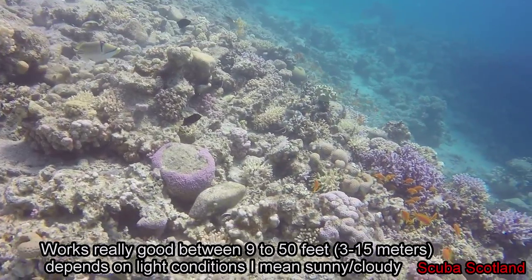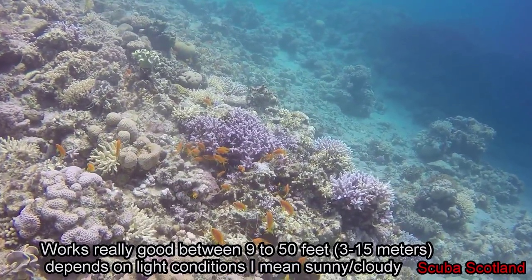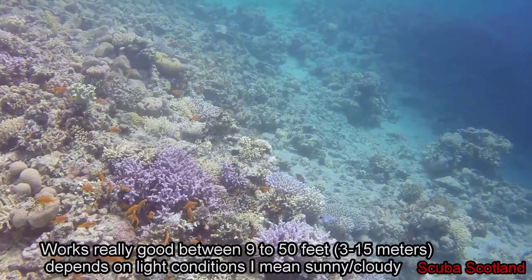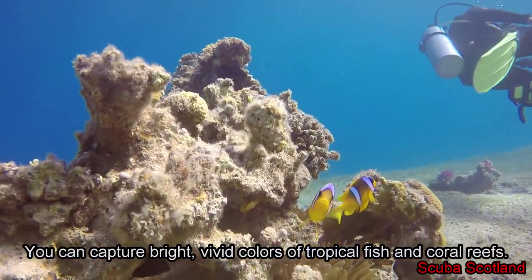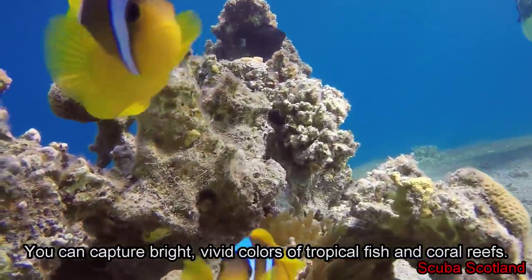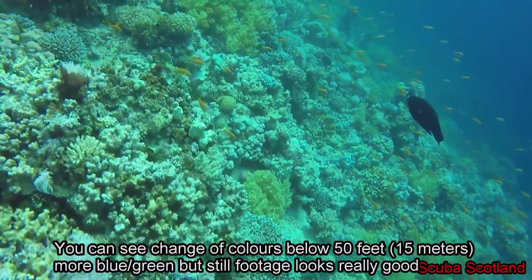This is how the PolarPro Red Filter works underwater, up to 15 meters — of course depending on weather conditions, sun, and clouds. It works really well; you can see bright red and orange colors. There is no need for any color correction on your computer — you can just send your video to YouTube. It's really good and saves you time.